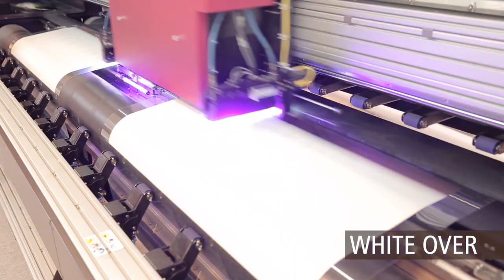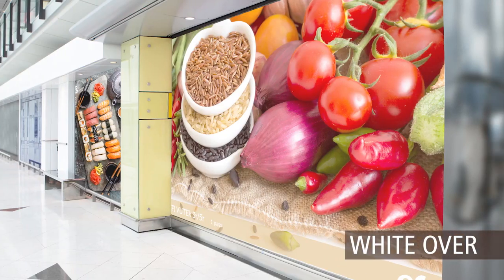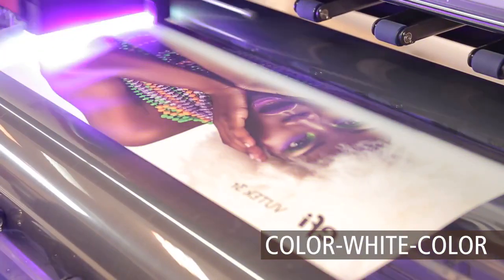White over — for reverse printing of decals and window graphics printed on clear media or static cling. White serves as a back layer for color images, providing excellent light diffusion.